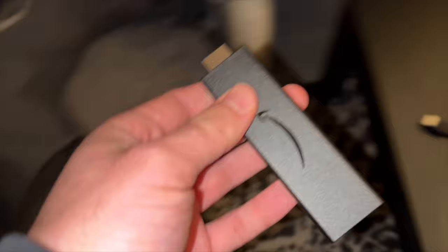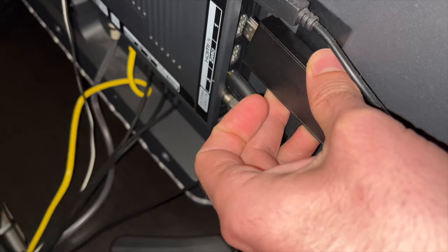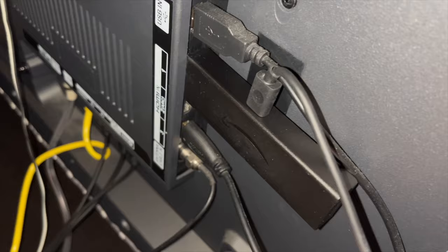Try connecting the fire stick directly into the TV, and just to rule out that it's not the TV's fault, plug the fire stick into a different HDMI port — not the same one you were using before. Disconnect another device if you don't have a free port, but this will help rule out a TV issue.